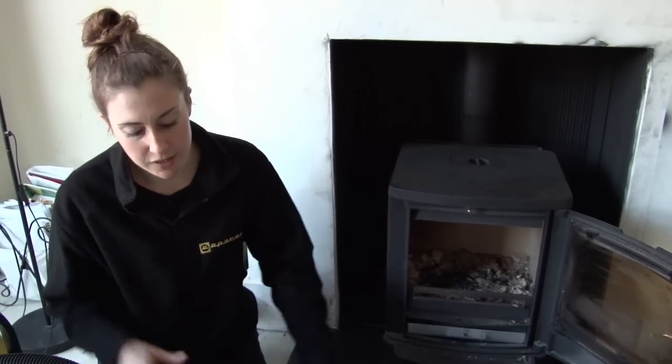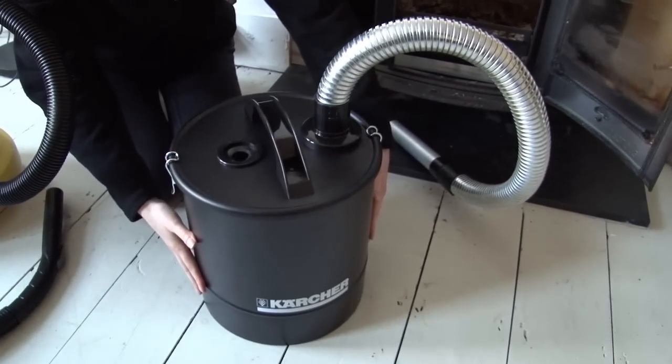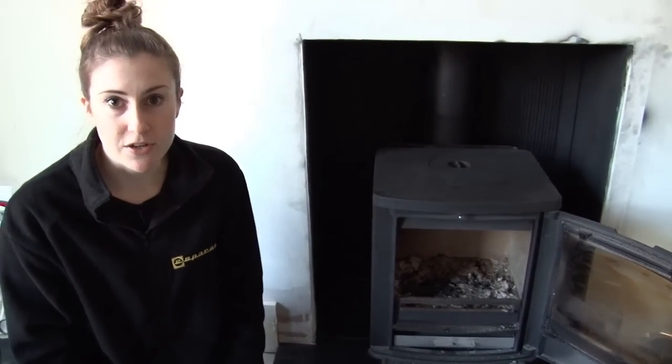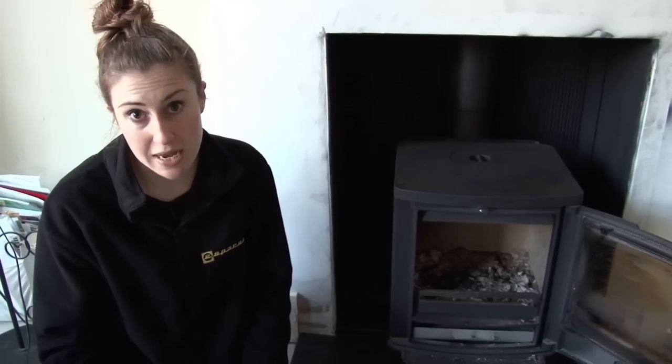It works with your regular vacuum cleaner but keeps all the debris in this metal canister. You can use most domestic vacuum cleaners; however, if you are vacuuming up anything with moisture, such as wet leaves, do make sure you use a wet and dry machine.